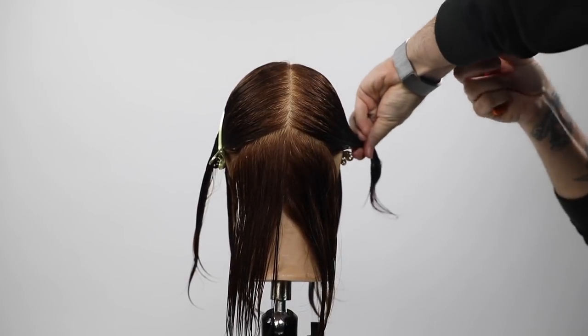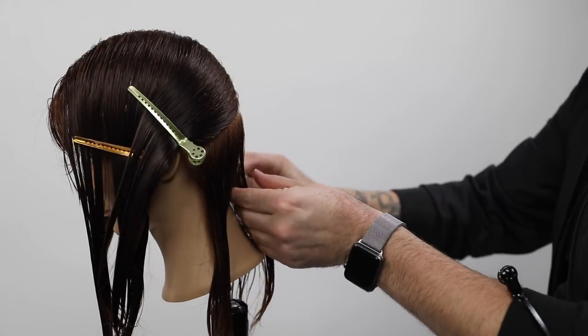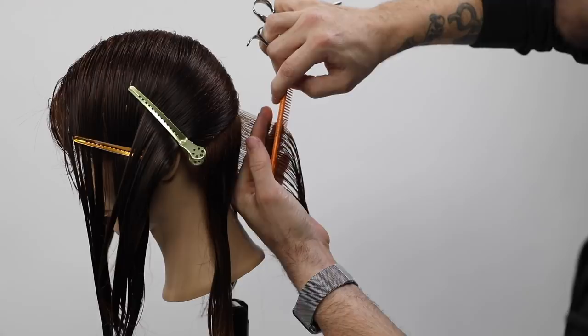This is going to be a very fundamental cut. What I love about it is you're going to get a lot of basics, but then we're also going to do some advanced stuff at the end to help detail and finalize it.